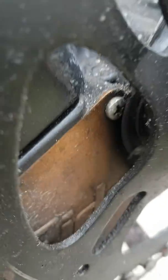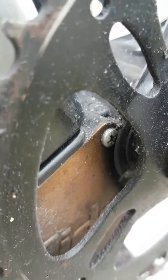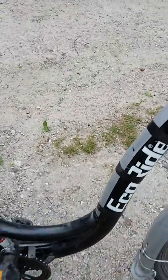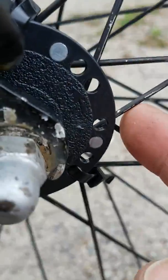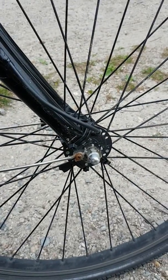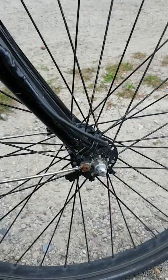The magnetic ring was back here. So I ended up soldering a longer lead to the sensor, ran it through here, and bought a new magnetic ring which is right there, and put it on the front wheel. So as the wheel spins, the motor turns on.